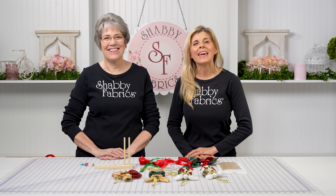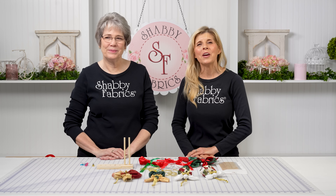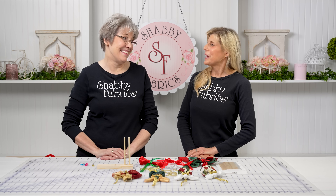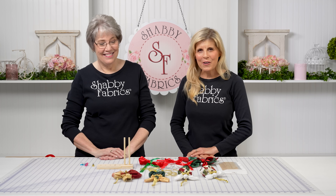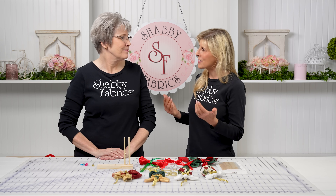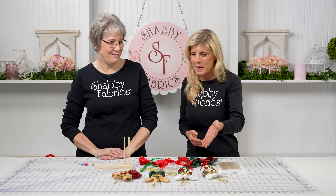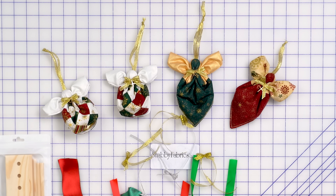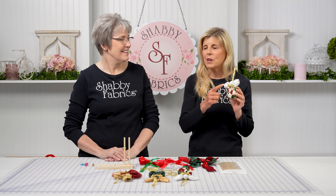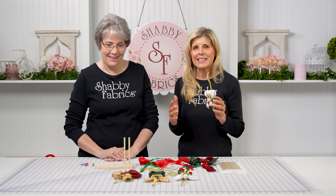Hi, it's Jen and Tammy here with a Notion video that you're going to want to tell all your friends about. It is the time of year where we're tying a lot of bows, and we discovered in the midst of actually making Joyce Minnes' angel ornaments that all have these darling bows — and we were struggling.